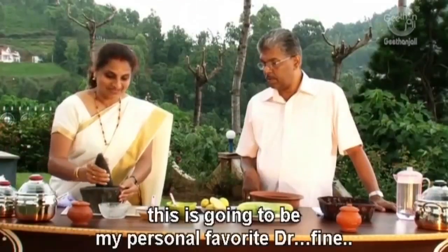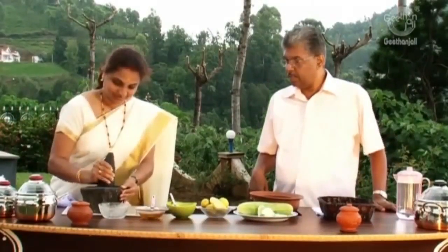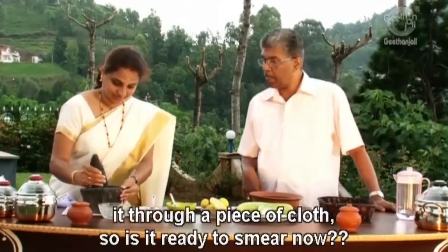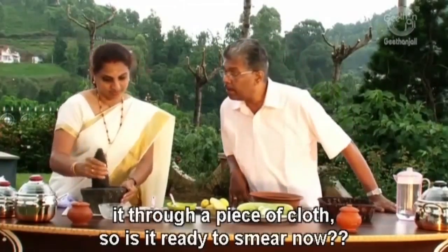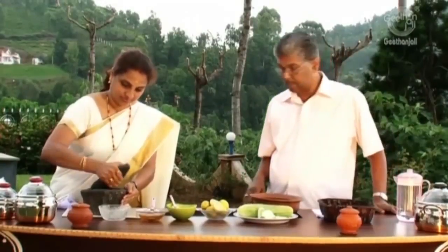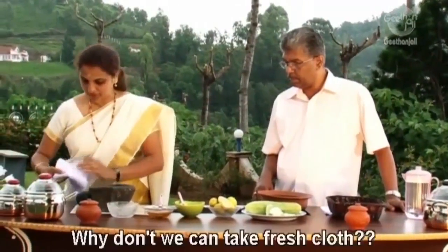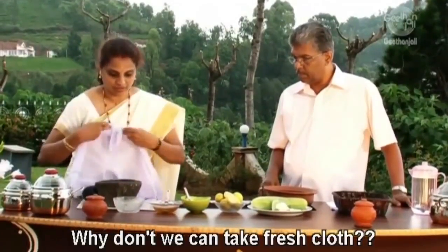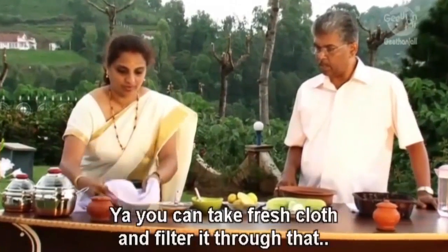This is going to be my personal favourite, Doctor. Juice can be extracted by filtering and squeezing it through a piece of cloth. So is it ready to squeeze now? Yes, that is enough. I am going to take a fresh cloth and filter it through here.